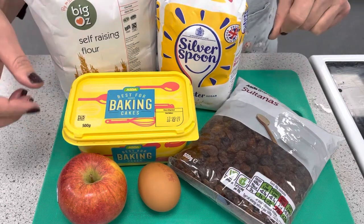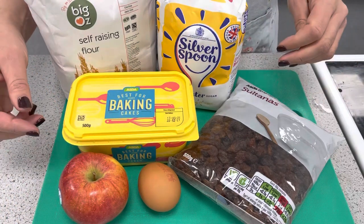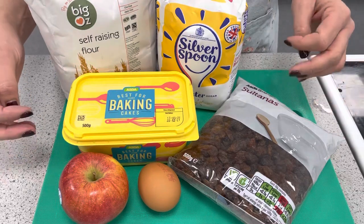The best ingredients to use at this time of year are apples because it's autumn and they're in season, so they are much cheaper to purchase at this time.